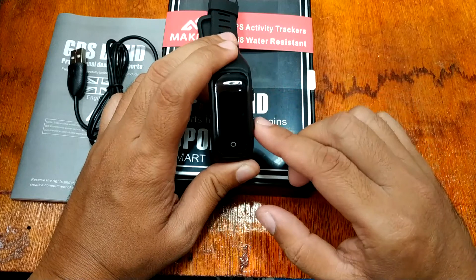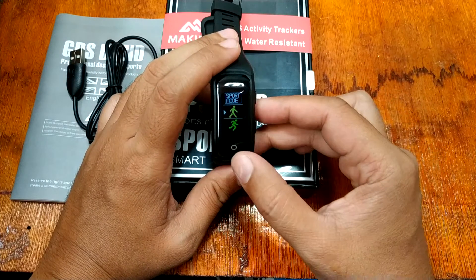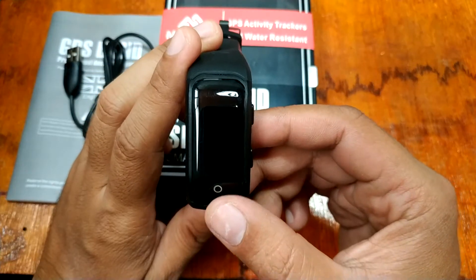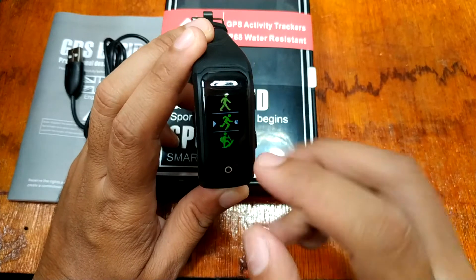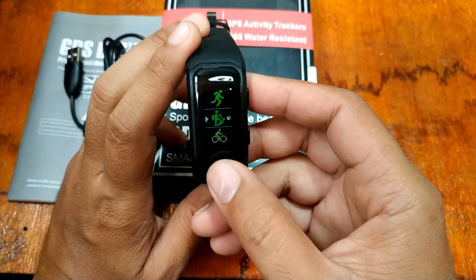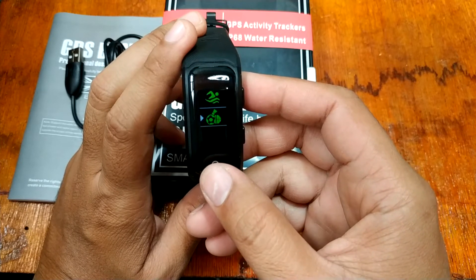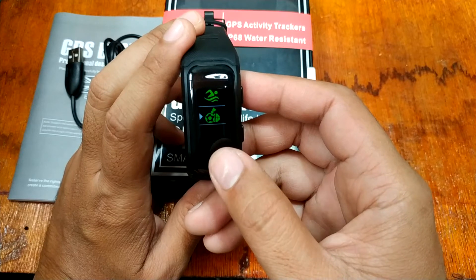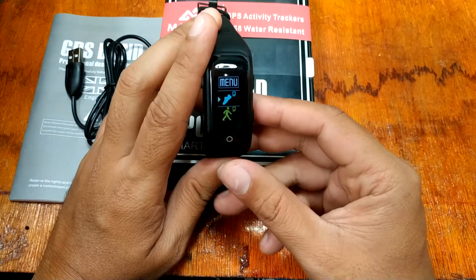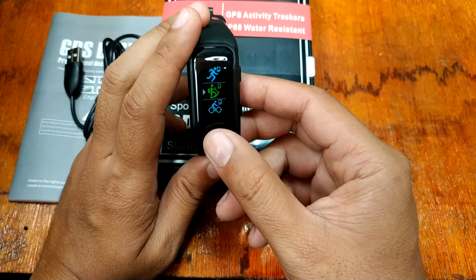For sports mode, press the top button. You have walking, running — and as you can see, it automatically activates the GPS. We also have GPS-enabled modes for hiking, cycling, and swimming. If GPS is not activated, you have ball game modes such as tennis and soccer. That covers the sports mode.